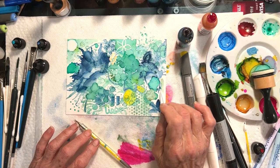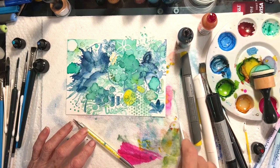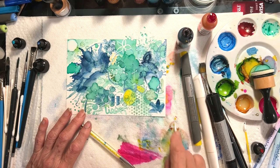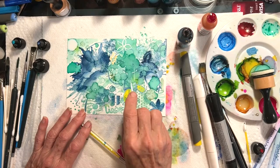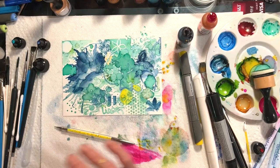I can make lines with the dental picks and use them if I'm trying to remove something really fine. If I want to put a fine line somewhere, I can use this dental pick to get a really fine line. I've got to put more alcohol on it, but you can see where it made a fine line.